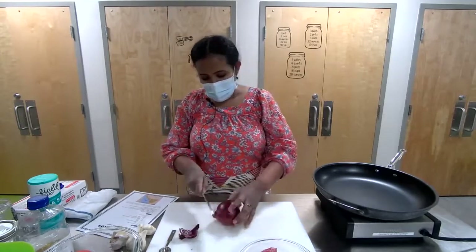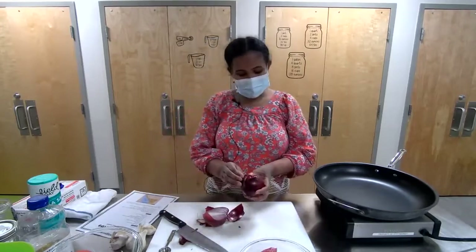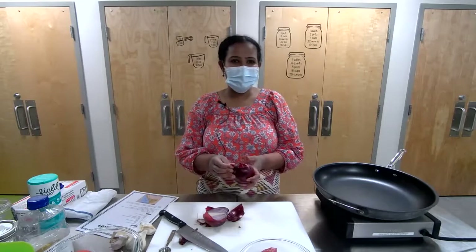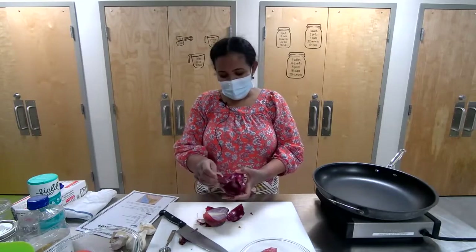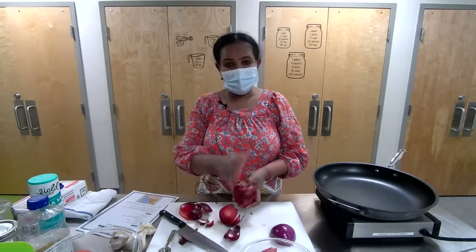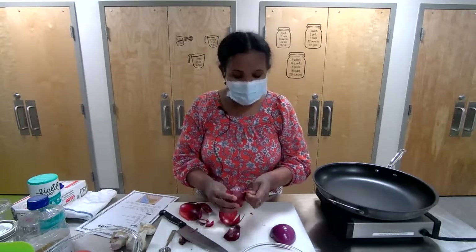While we're chopping, feel free to type any questions. Somebody has already asked: is it possible to make this vegetarian? Yes, you can do tofu or other things. The base is almost the same, then you can change it. We're cooking lamb today, but you can do beef if you don't eat lamb or don't have it around. You can definitely use beef.